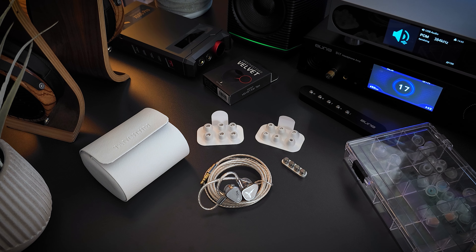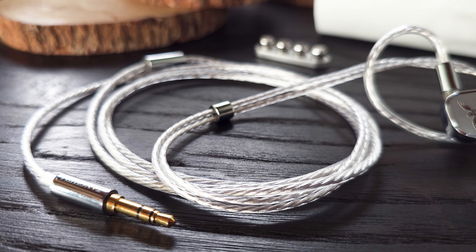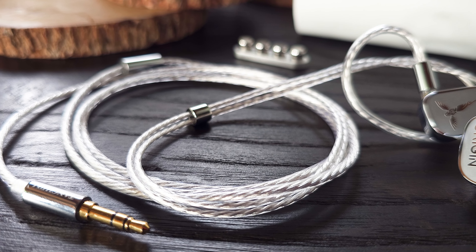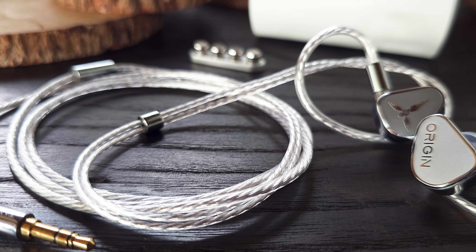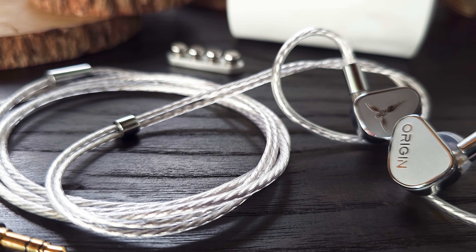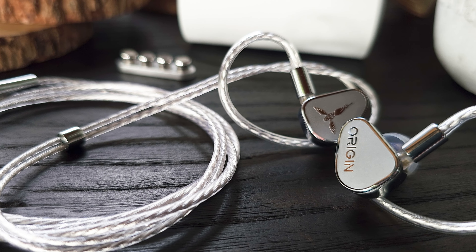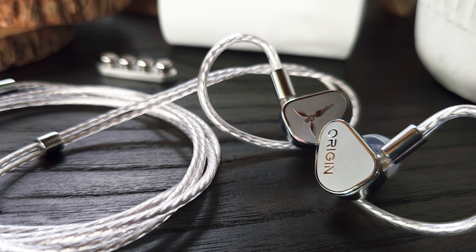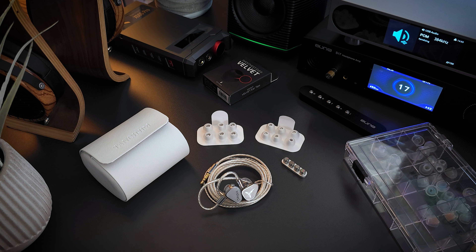The cable is nice as well. It has two-pin connectors at the earpiece and is terminated in a 3.5mm. It's not my favorite cable — the Oriveti OD200 is currently my favorite for this price point — but the Origin's cable is very good. It's decent looking, well-constructed, light, and easy to manage. It's very easy to roll up and store, and I haven't had any issues with tangling.